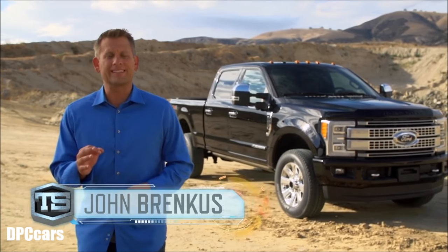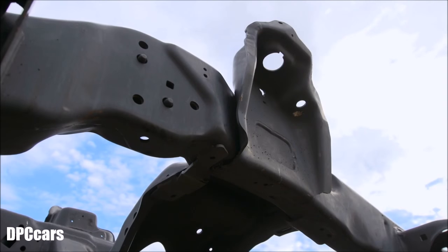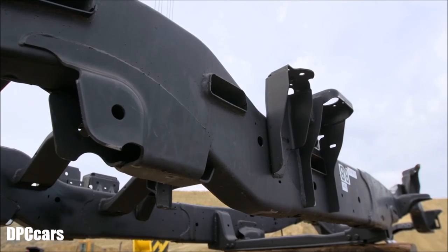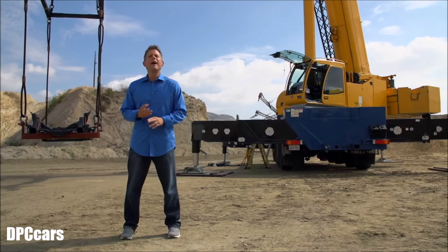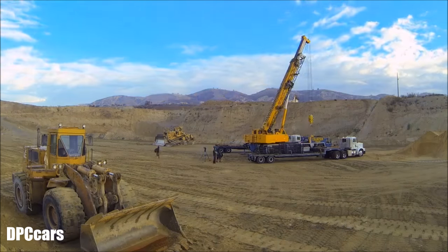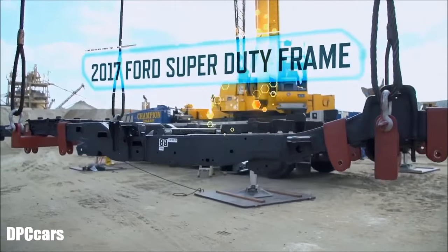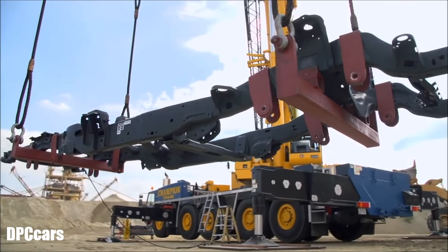Hey everybody, I'm John Brinkes and this is Tough Science. A truck's frame is designed to support the vehicle and its load. But how much more can it take? To find out, we're going to hang weights off the frame to see just how strong the backbone of a 2017 Super Duty really is.